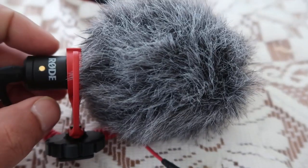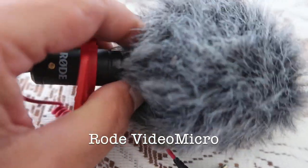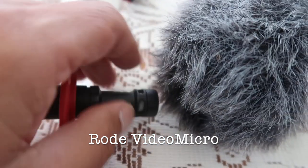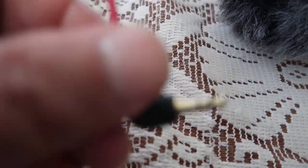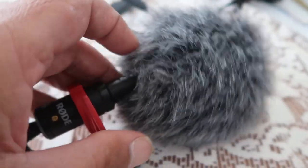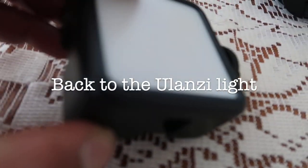This is the Rode Video Micro — one of the cheapest Rode microphones out there and a lot of YouTubers use it. It doesn't need batteries; it just plugs straight into your camera, which is great — you'll never get flat batteries. It also comes with a dead cat which helps block out a lot of wind noise.